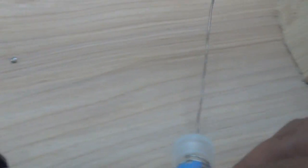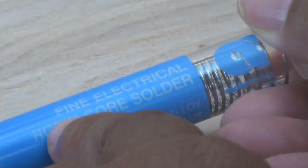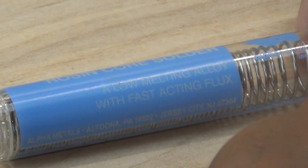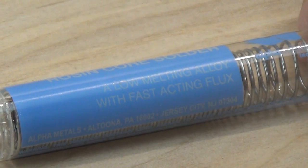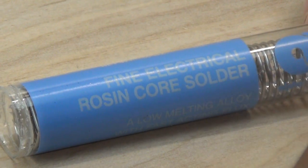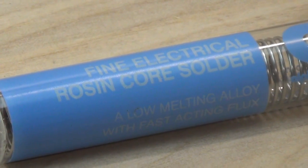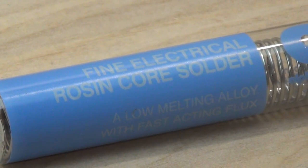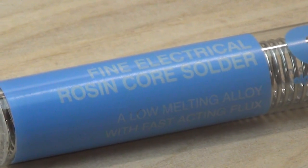Next, we have our solder. This is called rosin core solder, and this is very, very important. I want you to notice how it says fast-acting flux. What that means is that this solder is hollow, and the core has rosin flux. So if you're going to do electrical soldering, just make certain that you use rosin core, and not something that has an acid core or acid flux.